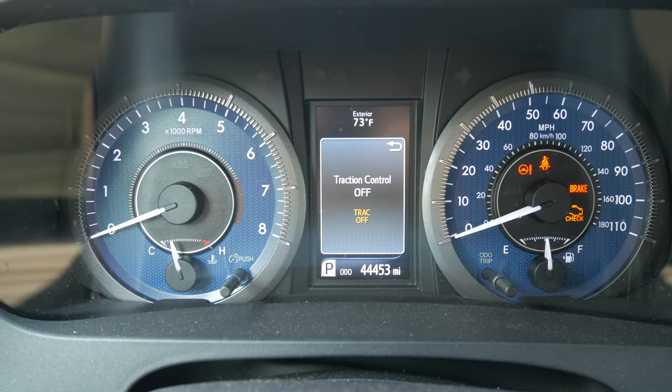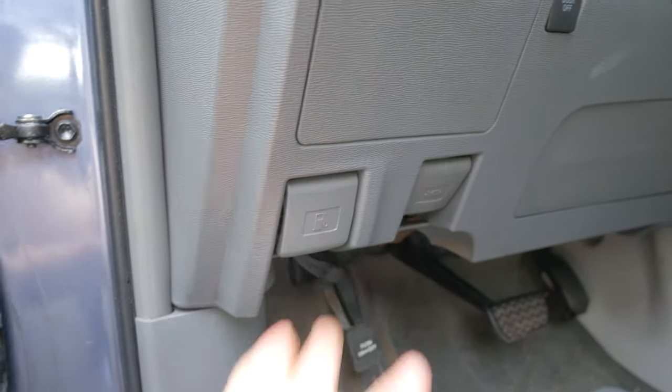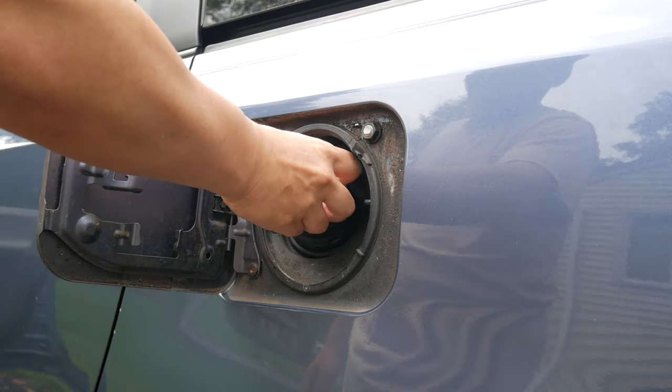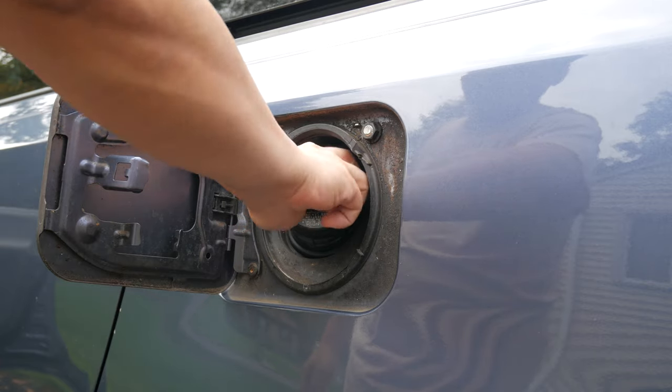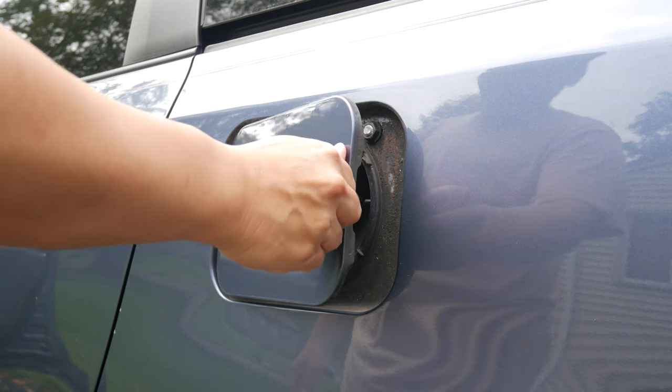Turn off your car, then open the gas door. Unscrew the gas cap, then put it back and make sure you hear the click sound. Close the gas door, then start the car.